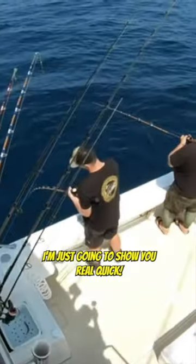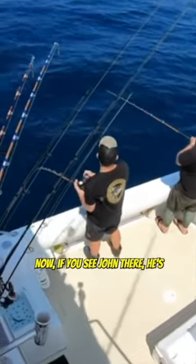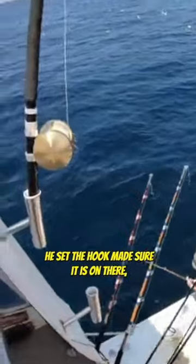All right, gang, so we're here at San Clemente Island, and I'm just going to show you real quick the proper way to fish rockfish. Now, if you see John there, he's winding up his rockfish, and then Pat, in just a second, you're going to get to see him setting the hook.